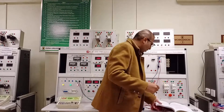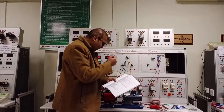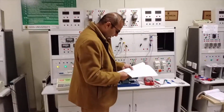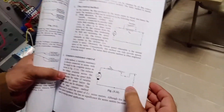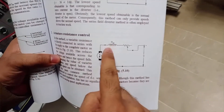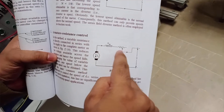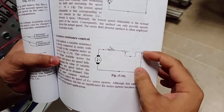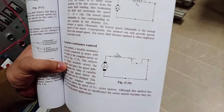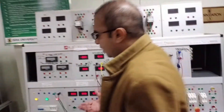Before doing this experiment we need to understand the circuit diagram of armature resistance control, which we will implement on this trainer. The series field winding is connected in series with the armature, and the variable resistance is inserted in series with the armature. We apply DC voltage to this series motor and observe the speed of the DC series motor.